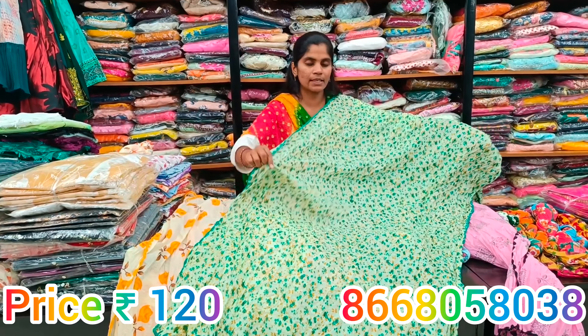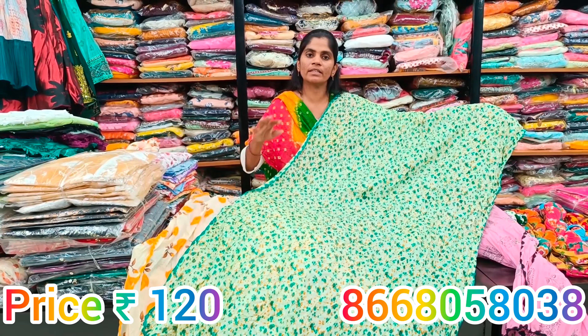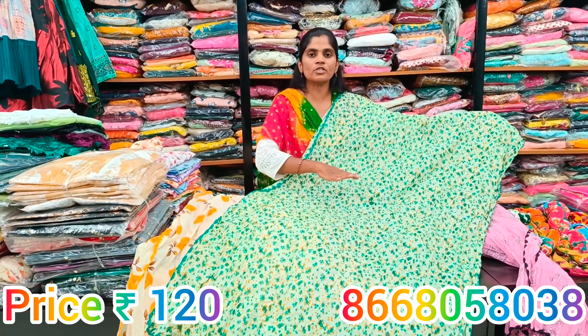The borders are overlocked with emerald designs. On each color, there are 7 to 8 colors available, and the fabric has a very soft touch.